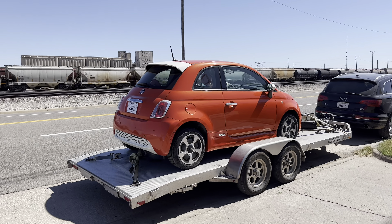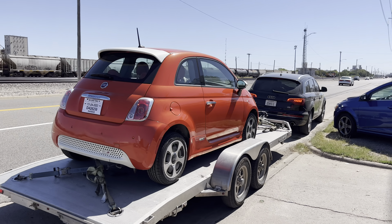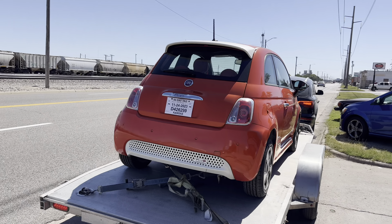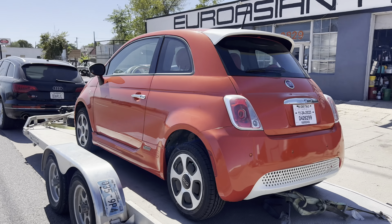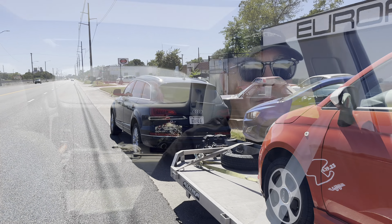We got the Fiat 500E loaded up, and I'm going to have to find another one of these because we actually really love these cars. We kept this one at the house and just drove it. But anyway, got it loaded up, gonna jump in the Audi and head to Hayes.